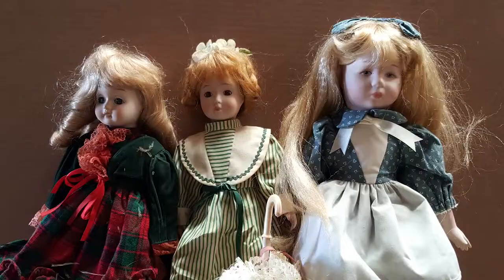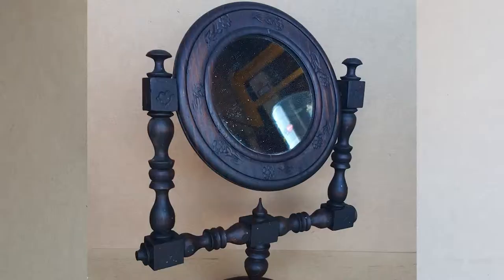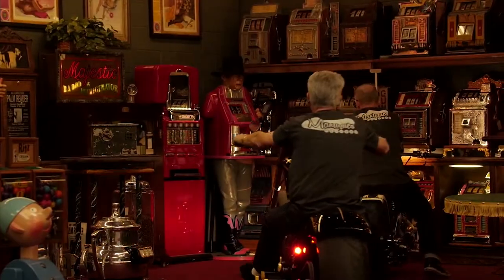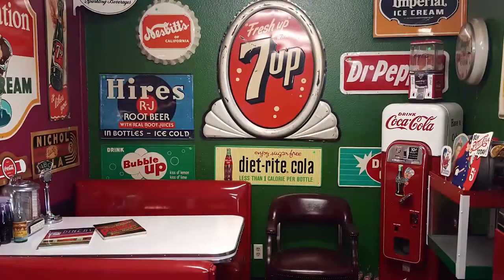These are antiques. These are mantiques. Antique, mantique — these guys sell mantiques. This is their store. We're picking. We're bringing stuff every day, in and out. We're shaking and baking.